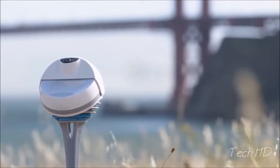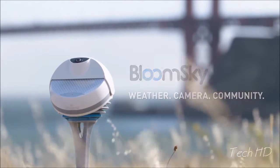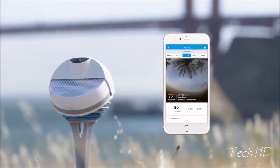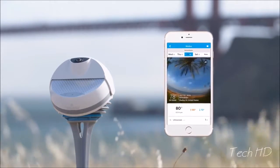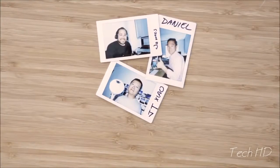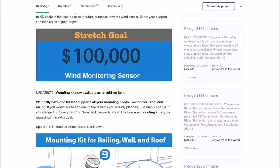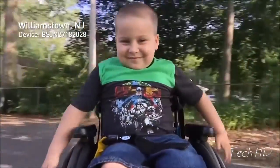Hey Kickstarter, we're BloomSky, the world's first community-based weather camera network, reporting accurate, hyper-local information with images of real-time conditions on demand. Two years ago, we came to you asking you to help build a next-generation weather community. Thanks to your incredible support on Kickstarter in 2014, our community is now over 100,000 users and growing.